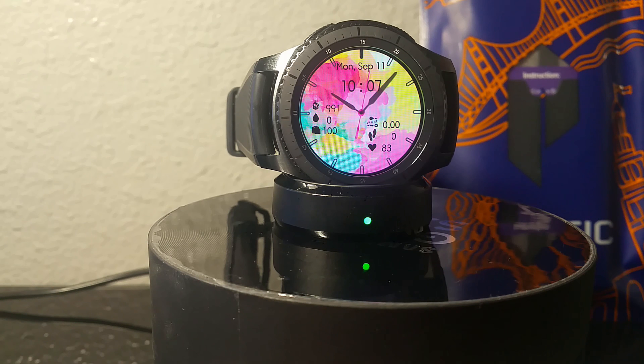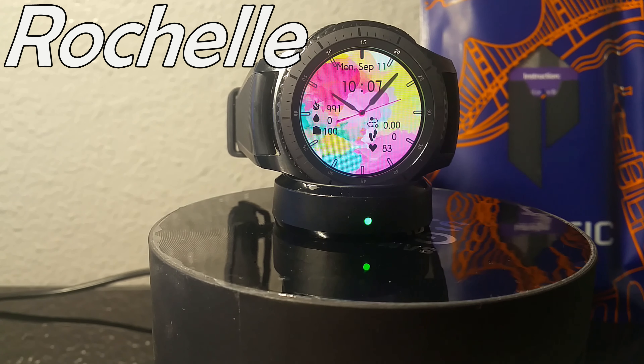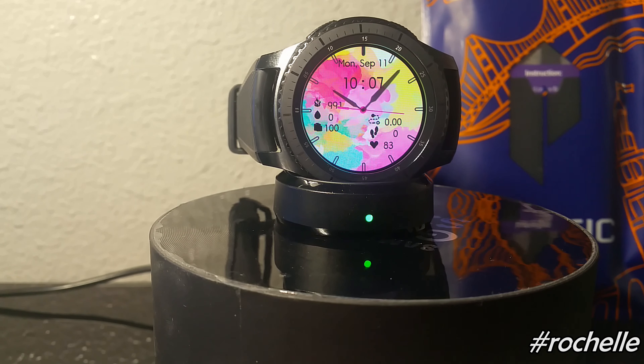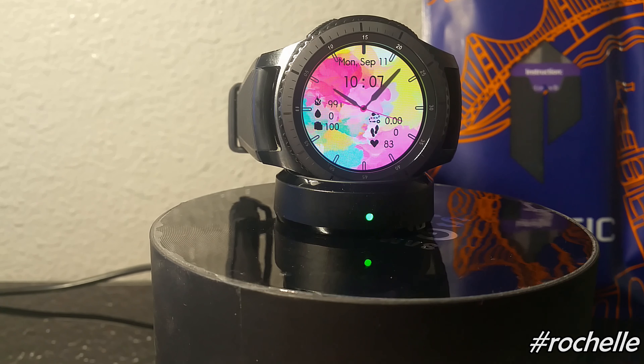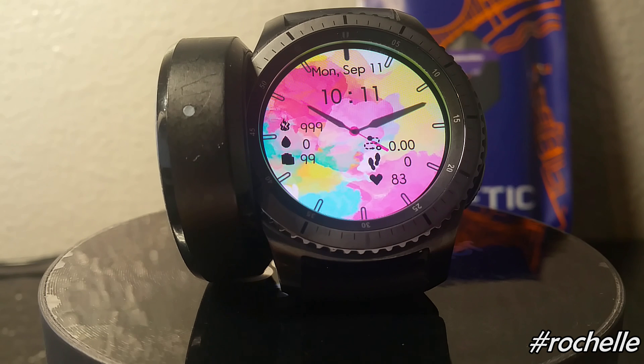What's going on YouTube, Official Keith here. Today I'm going to be showcasing five watch faces made by the watchmaker that goes by the name of Rochelle. What's so cool about these watch faces is they were designed with the help of her two daughters — I believe they're ages eight and ten.